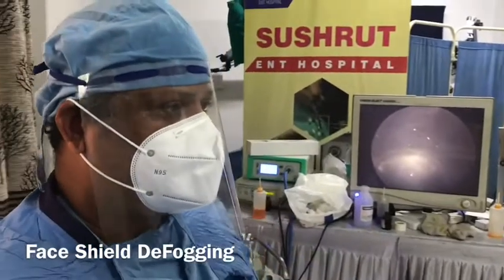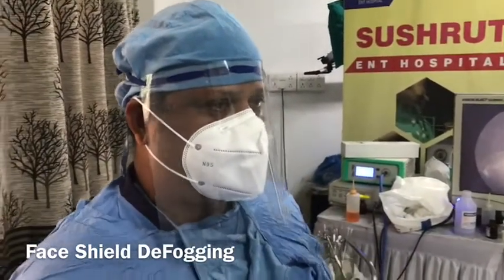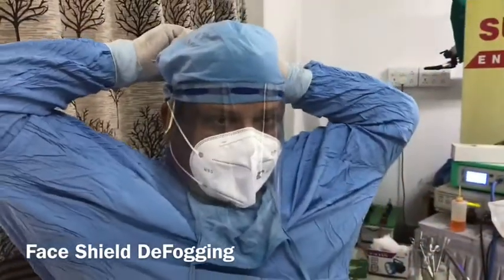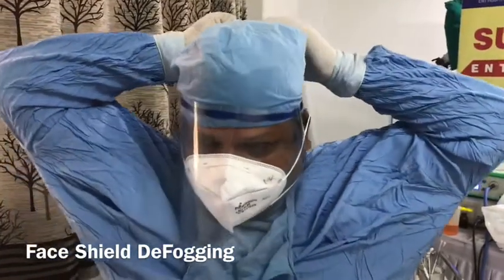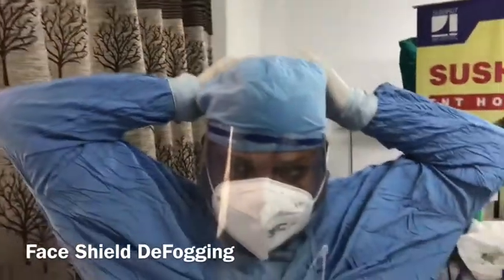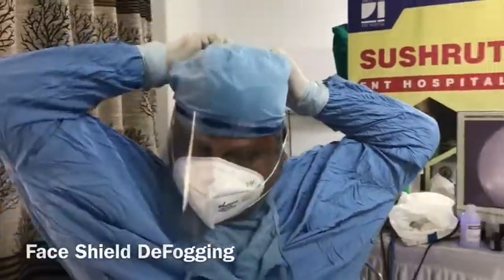And even the vision is not bad — vision is quite good. So just using a simple Savlon and putting it over the face shield. This is for our face shield which we have designed. The same thing can be applied to another face shield made up of polycarbonate. The other thing I would like to do is see my face shield — this is what we use to follow.